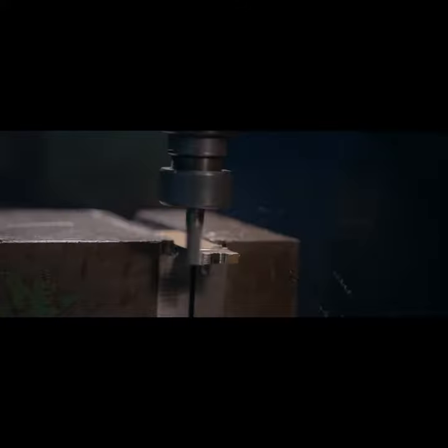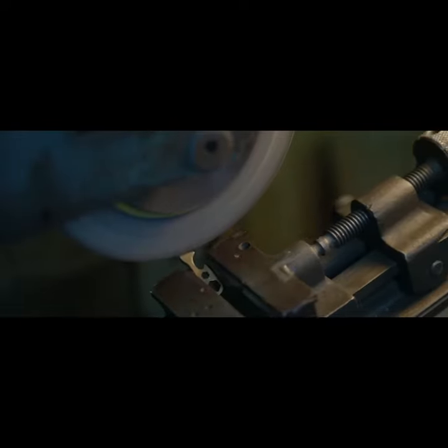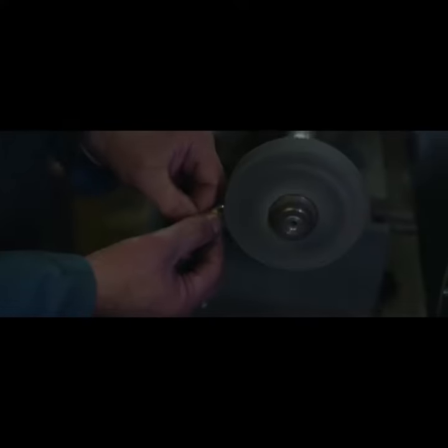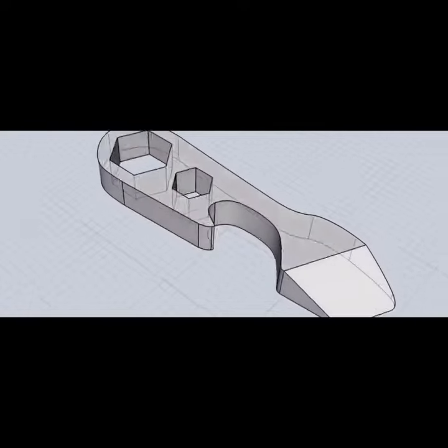We went back and refined the design over and over until we had something that was engineered with total precision. Carved out of strong metals, the angles are calculated to give you the right downforce and leverage when applying pressure, but still maintaining the form factor.